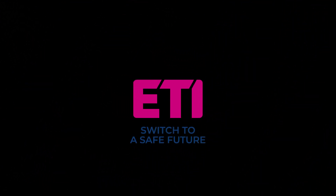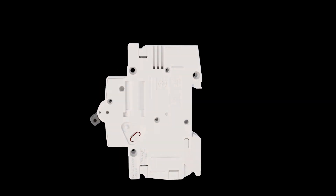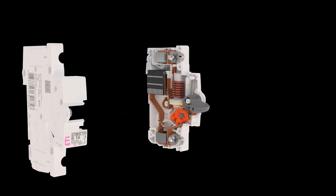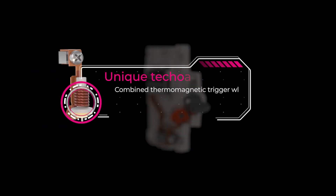ET-MAT-P is ET's latest miniature circuit breaker. It is characterized by a unique technology of a combined thermomagnetic trigger with an integrated bimetal element. This prevents manual tampering with settings and material aging, ensuring precise and reliable overload protection throughout the entire life cycle of the miniature circuit breaker.